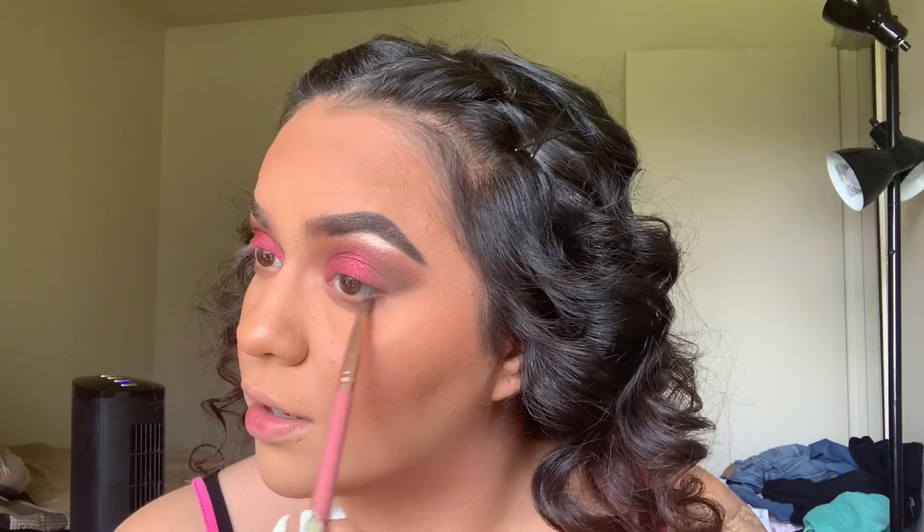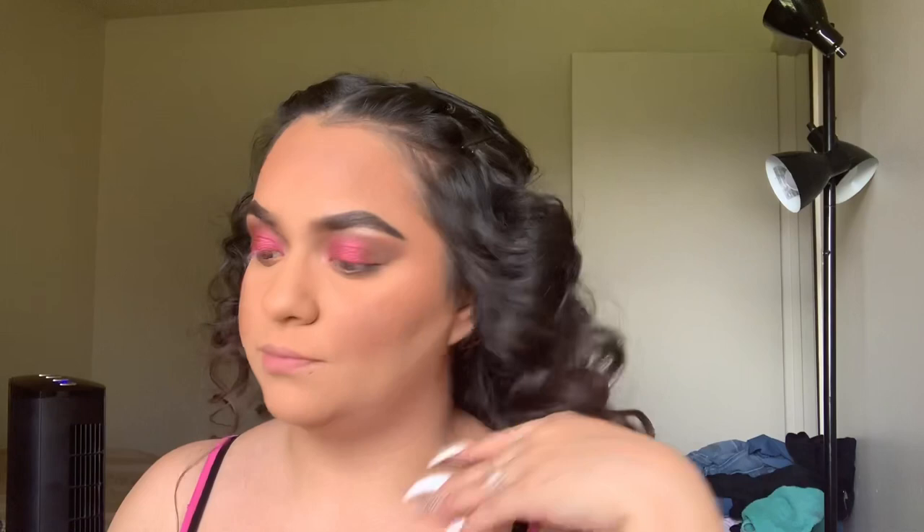I just cleaned this beauty blender — now look at it. The highlight I'm going to be using is the You Glow Girl, the one I always use now.